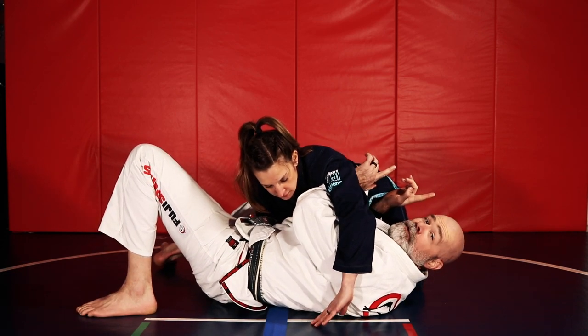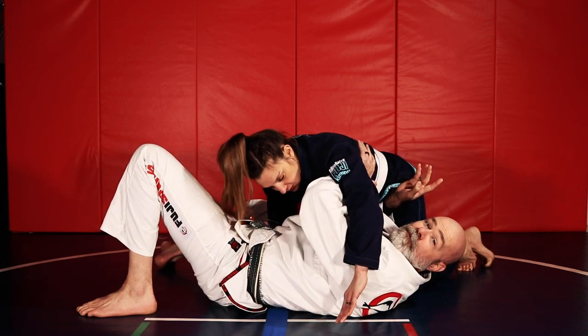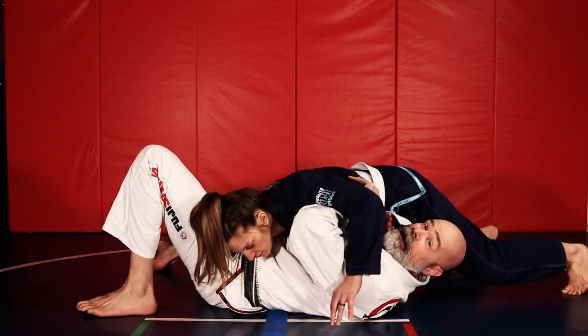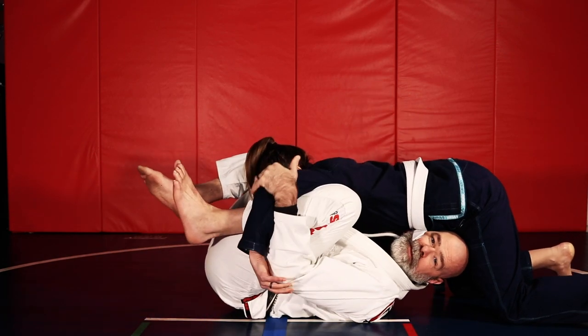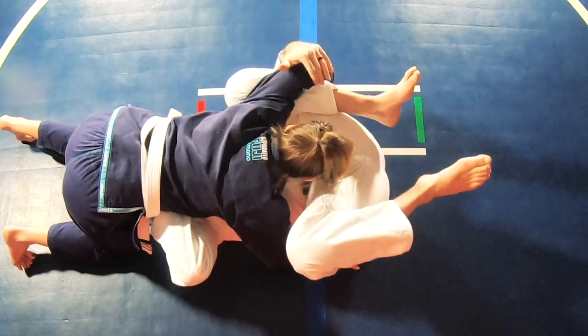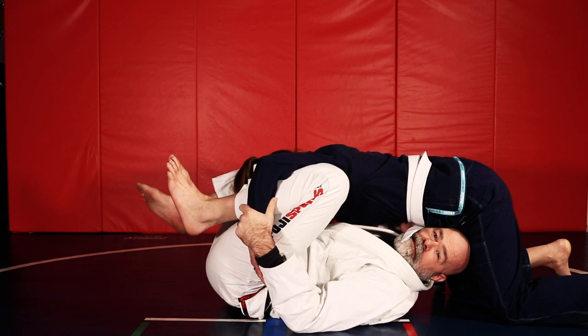You have a lot of options when they go north-south. If you're able to, you can belly down. But what I find almost easiest, especially if I have this frame inside the arm already, as they start to travel north, I'm going to feed this leg in — almost like a punch block from the guard position, upside down. I'm going to trap here and slide to the wrist.